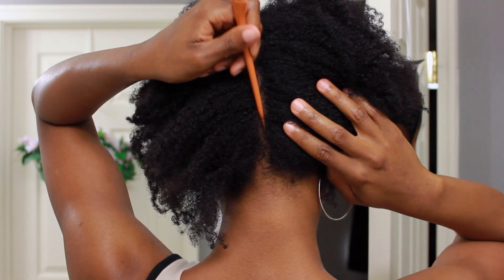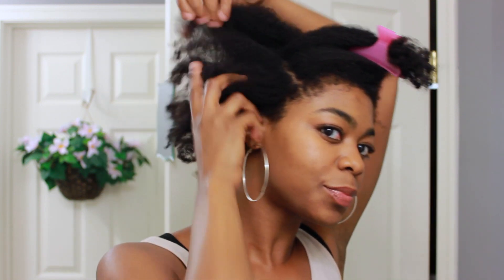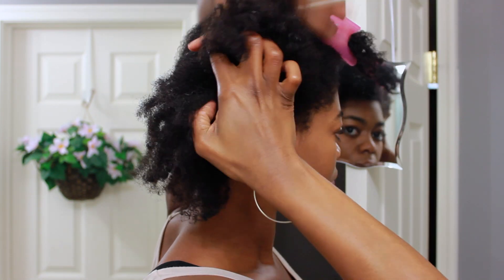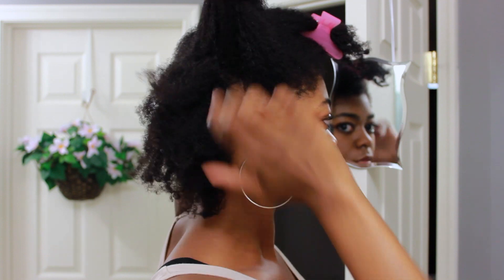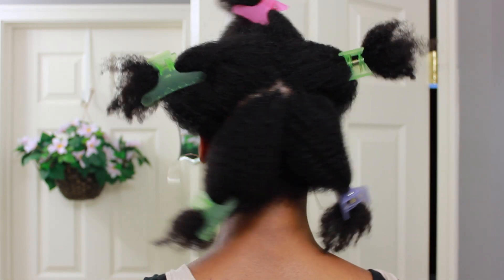What I'm doing in the back of my hair is I'm just splitting it down the middle and creating a center part. To those two halves I'm going to section those in half — I hope that's not too confusing, but it ends up looking something like this.